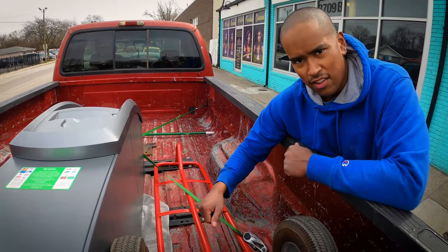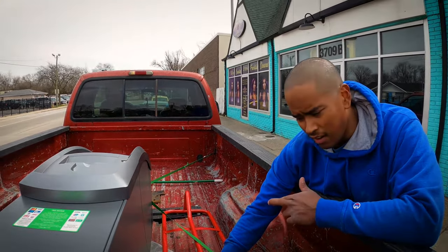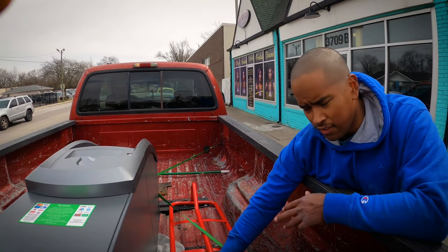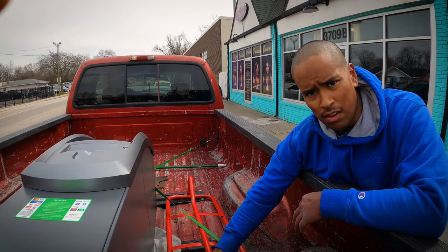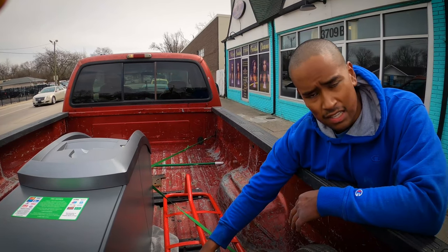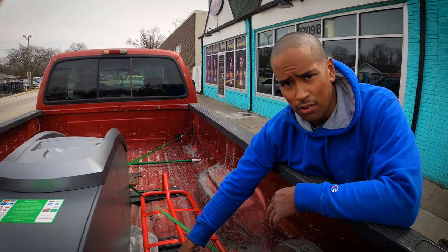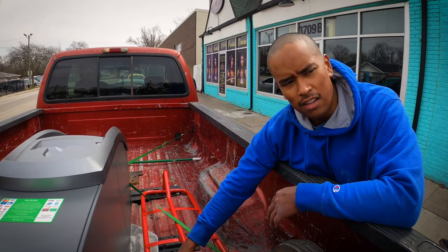I already got another location lined up for it. Hopefully — it's looking like I'll be selling this ATM to a store owner and they're going to be their own cash loader and I'm going to be their processor. So I'm going to install this ATM for them, sell it to them, and then they'll be their own cash loader. Let's see if that deal goes through.